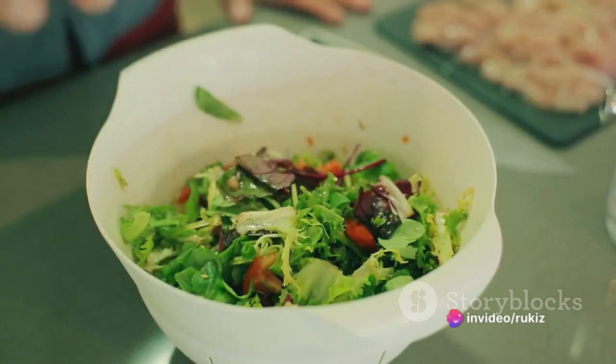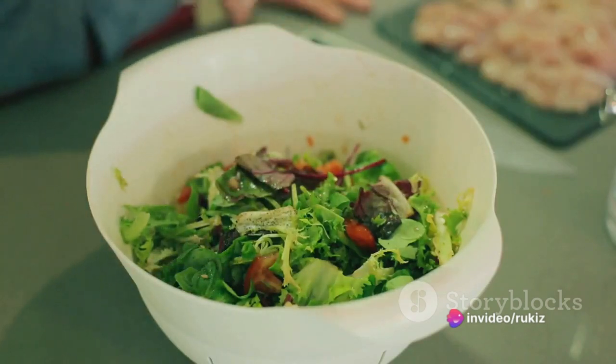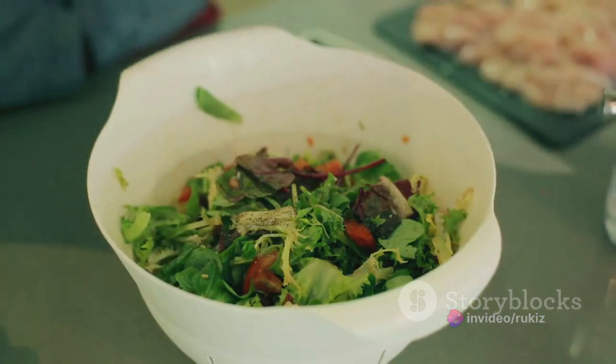And the best part — it's easy to customize this salad with your favorite veggies, nuts, or seeds, so you can make it different every time.